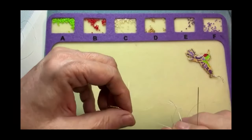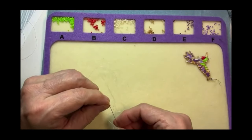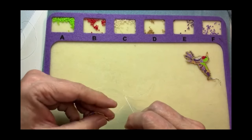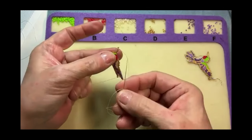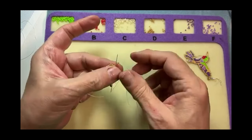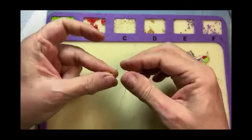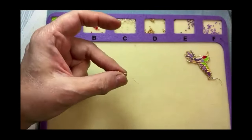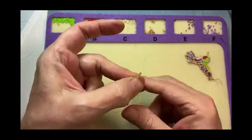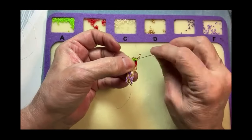And now that last bead — I will go up through the bottom, get this tangle out of here, up through the bottom. That will turn that bead the same direction as the others. That's my ladder stitch for the beak — four beads done in a ladder stitch. And now I'm back down to where I started, going back down through that gold second bead.